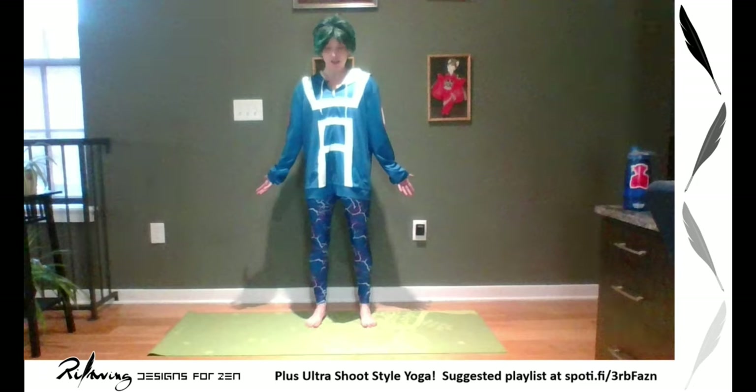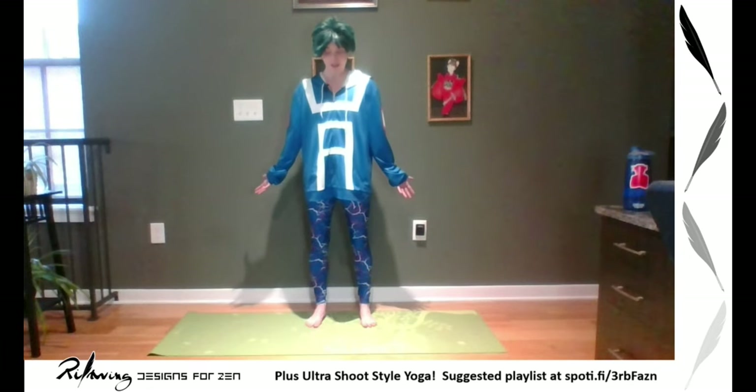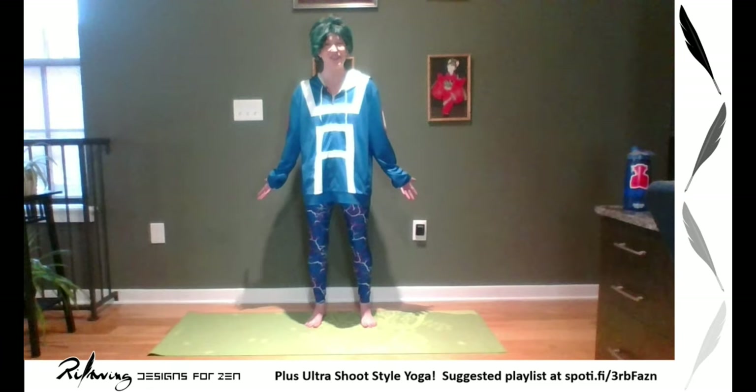I'm doing even breaths in and out, making them nice and deep to oxygenate my blood. Inhale and exhale. Now that we have our padabandha locked, this technique distributes our weight evenly in our feet. Feel the connection of your body with the earth. You never lose gravity entirely, even when you're flying through the air with superpowers like in My Hero Academia, which this is based off of.